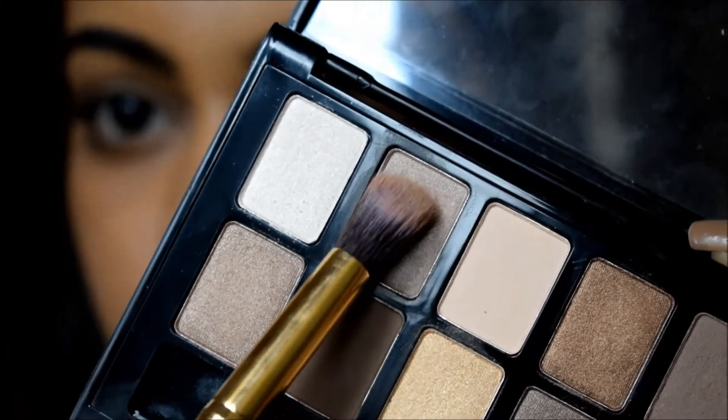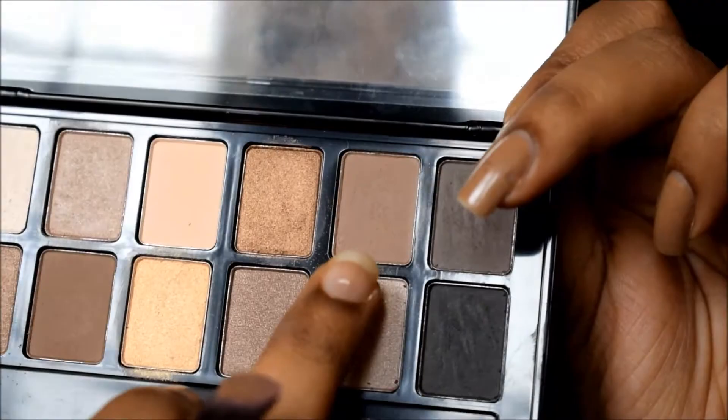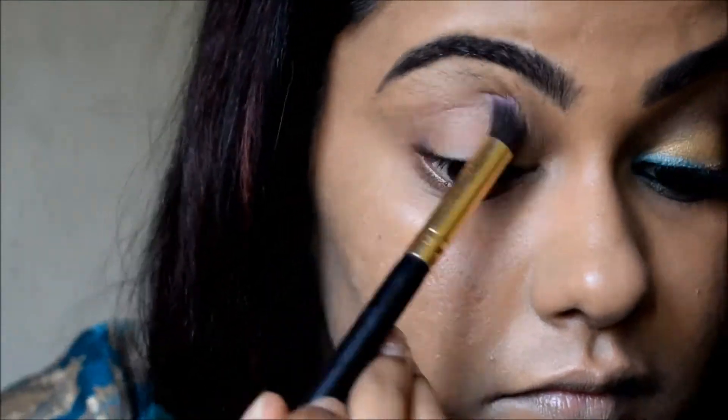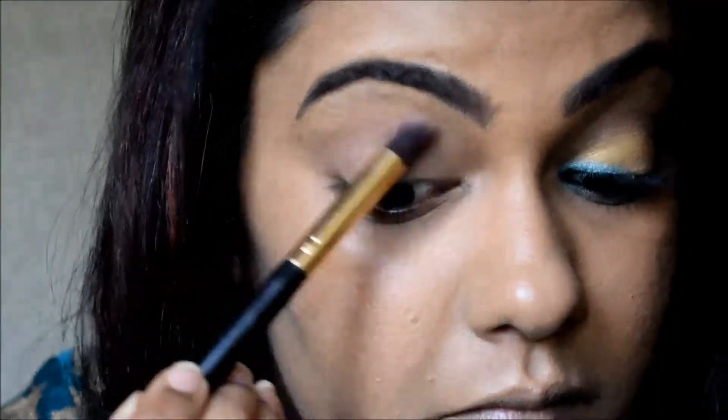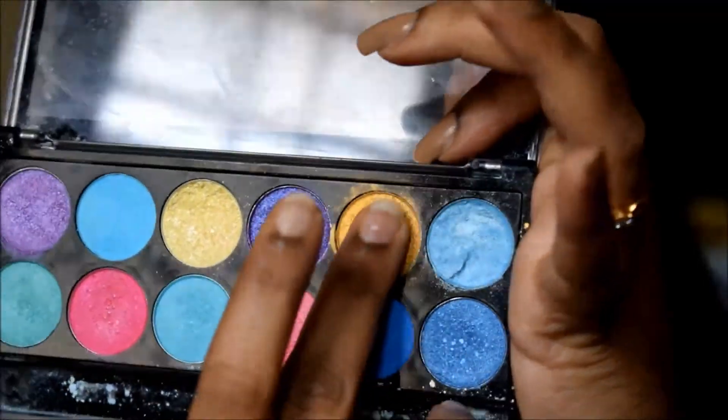For the eyes, I'm going to use the Maybelline Nudes Palette. I'm applying this color on my crease area. On top of this, I'm going to use a brown shade to define my crease. Then on top of that, I'm going to use a star gold color from the MUA Poptastic Palette. I'm going to use this golden shade and, using my fingers, apply it on my lid.